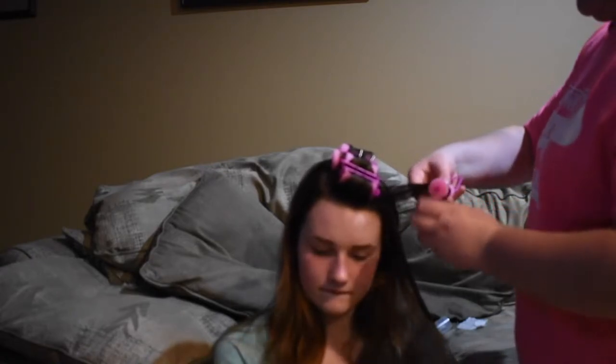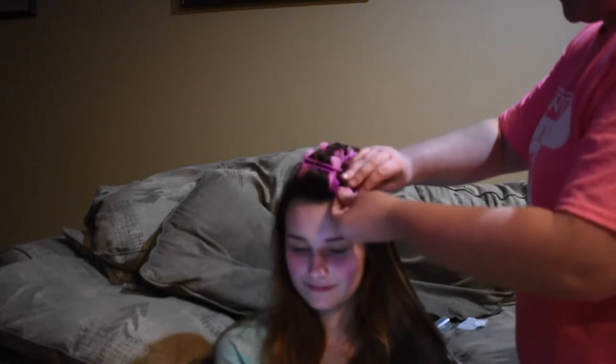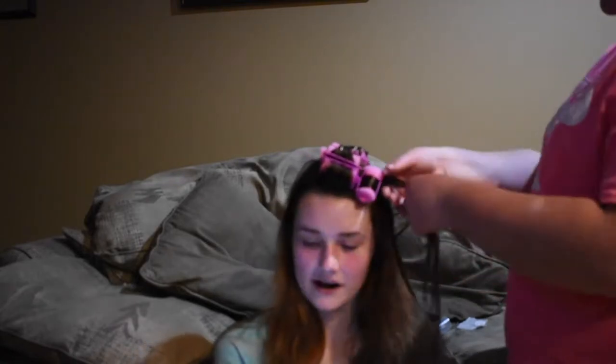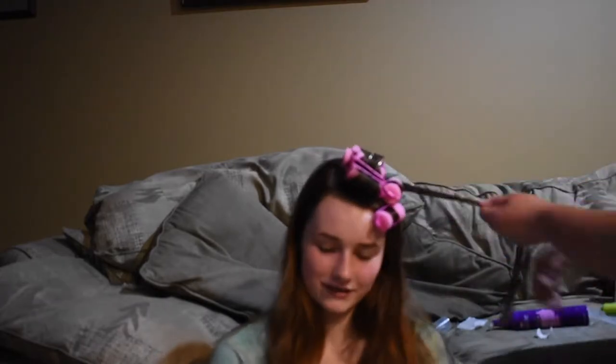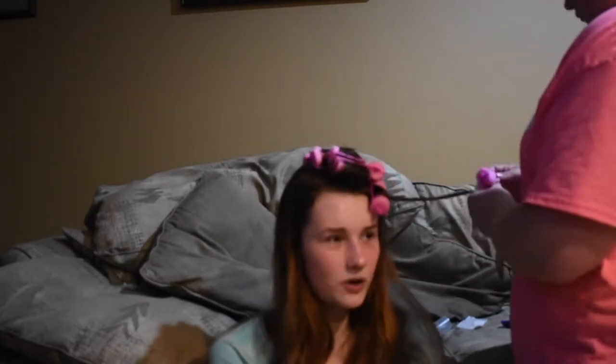Once you've got some mousse in the hair, curl it under — not outward, but down, like how I'm showing in the video. You're gonna repeat that all the way on both sides of your hair. These don't have to be in rows — just get it where you can, because it doesn't matter; it's all gonna be one giant curly blob at the end.